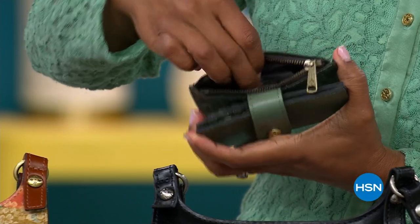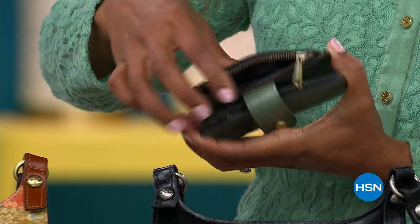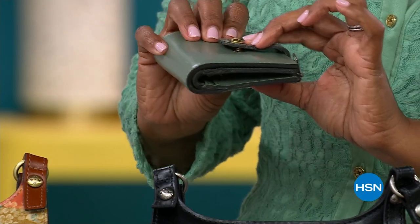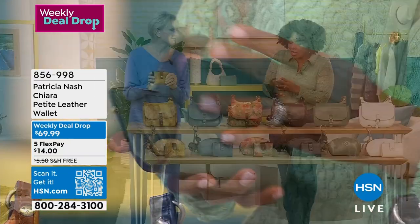All of this is full grain leather — the same leather used on the handbags, inside and outside — and it's all RFID protected. It's beautiful and functional.